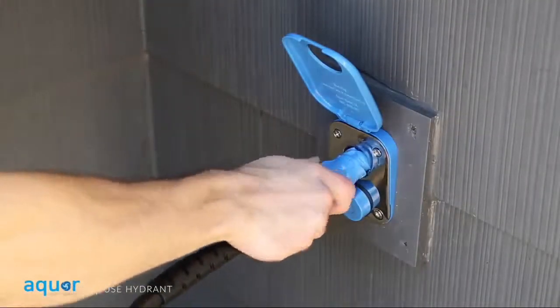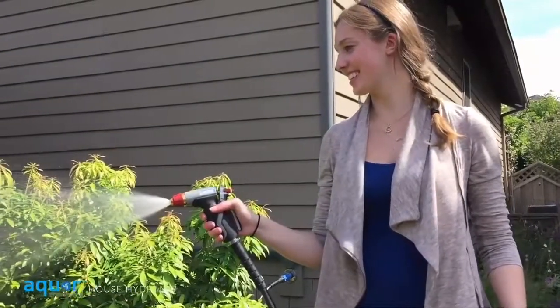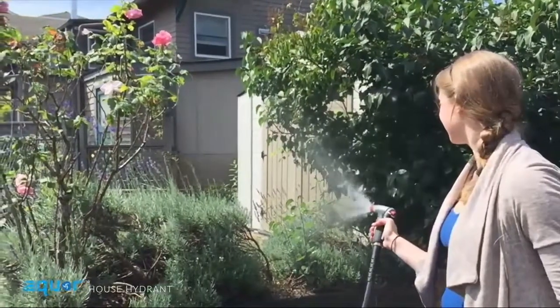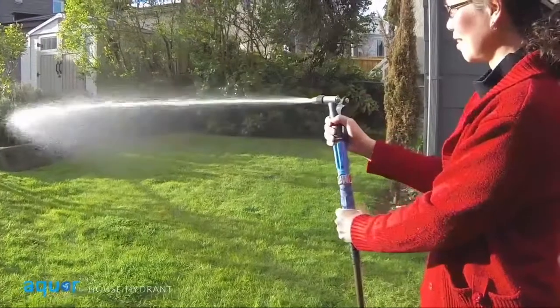With the Aqua connector attached to your hose, simply plug into the House Hydrant for instant water access. Water flow starts as soon as you connect — no wasted time, just water when you need it.